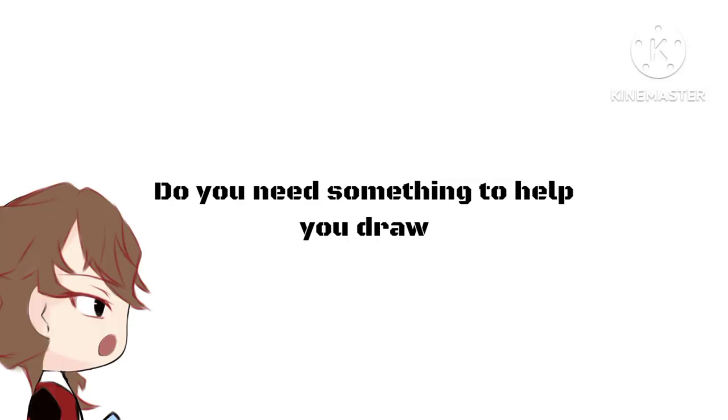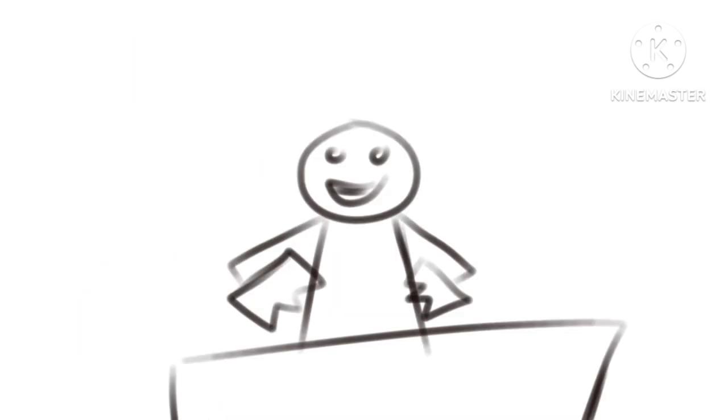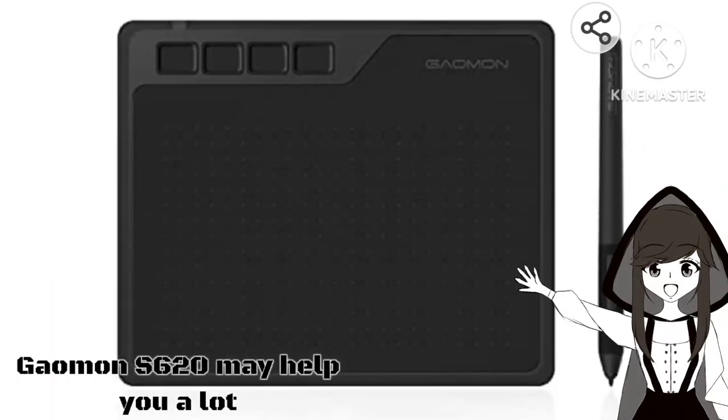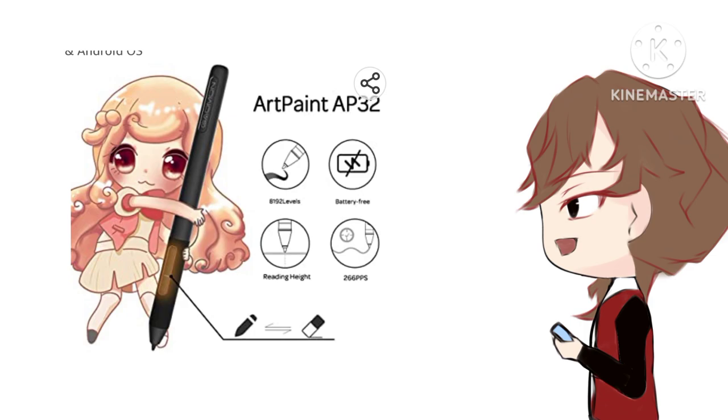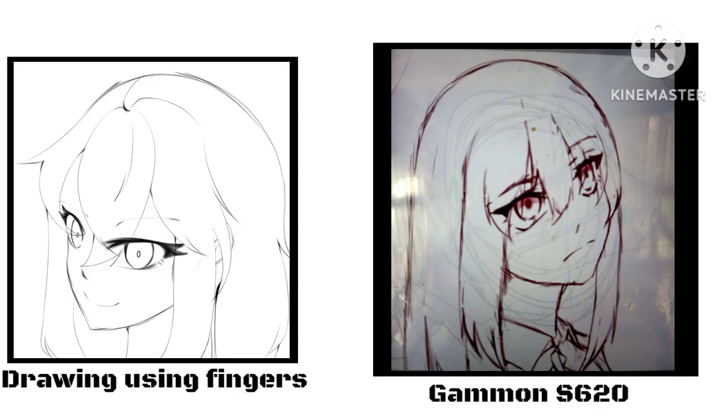Do you need something to help you draw? Do you spend your time drawing all day just to rip it up because your drawing sucks? Well, I'm here to help you with that. The Gaomon S620 may help you a lot — it has 8192 levels and is battery free. This is how I draw using fingers, and this is how I draw using the Gaomon S620. There's a big difference, and I drew those using my phone.